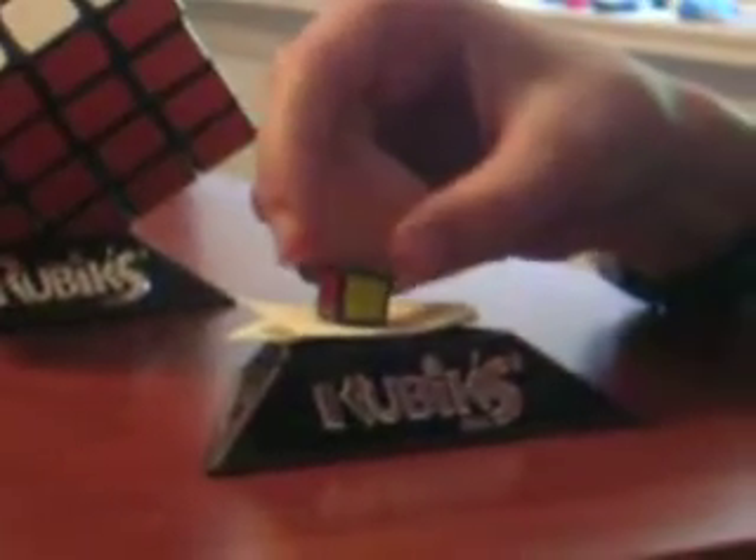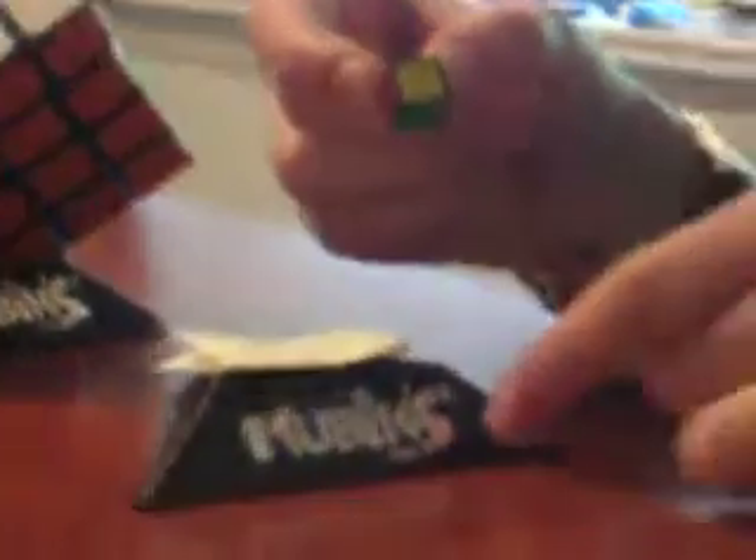I have the mini 1x1. As you can see, it can't even fit the stand. I got it from the game Rubik's Race — it's just one of the little pieces. You open up the shaker and take it out. It's medium difficulty.